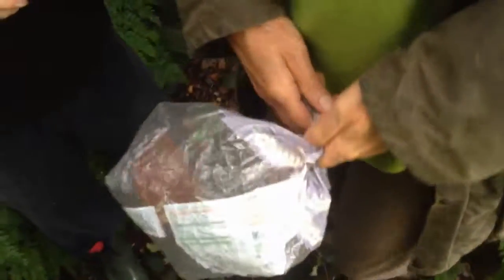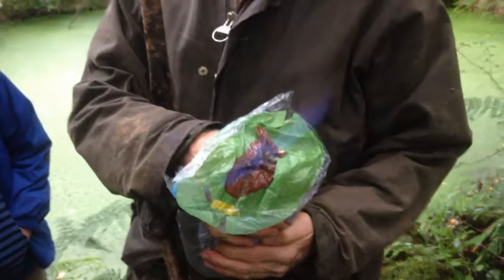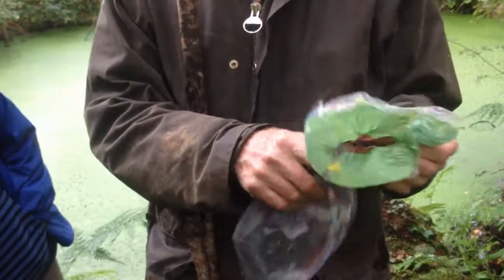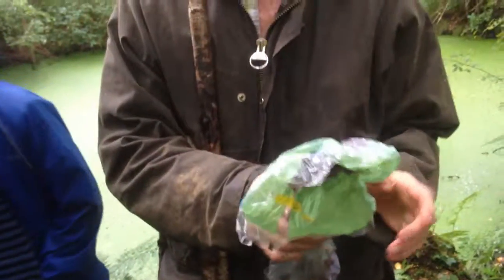We all want to stand back. Move back, move back. Yay! Woo! Wow! Well, that's burnt the bag. I would say that was pretty good. That was much better than I expected. That was really good. Did you see it?